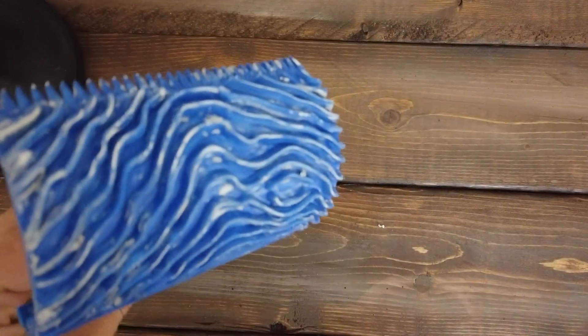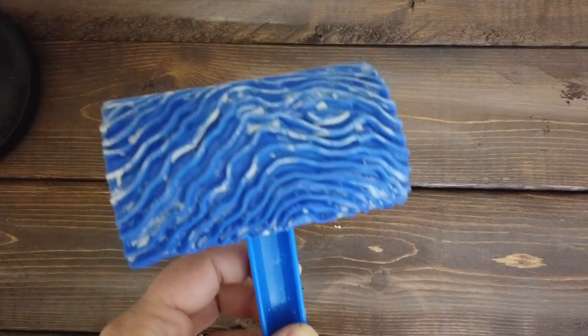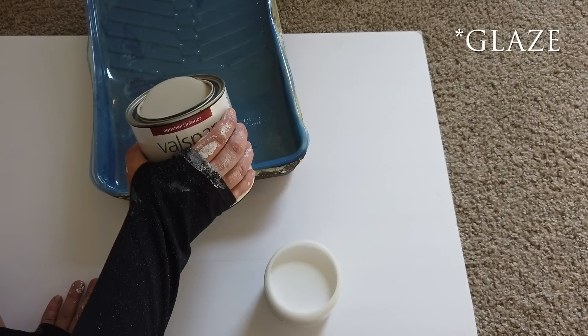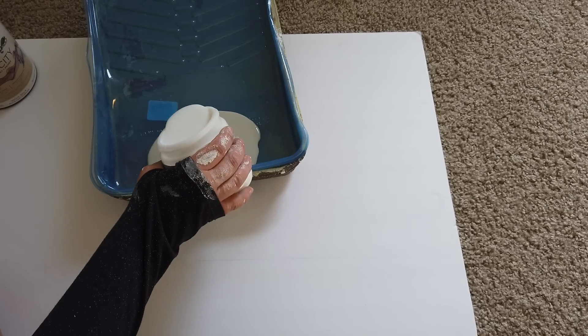Once I finished marking the lines, it was time to start the faux painting. I wanted a wood grain feel, so I picked up one of these wood graining tools — I found it on Amazon and I'll link it below; it's really inexpensive and easy to use. For the secondary paint I picked up Soulful Gray by Valspar, and I mixed some of that with Valspar mixing gel, which helps prolong the drying time so it's easier to faux paint on the walls.